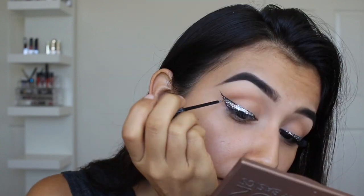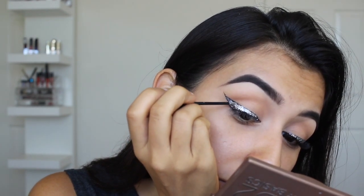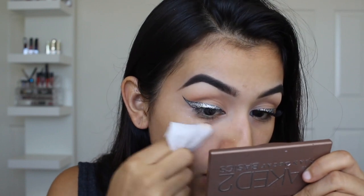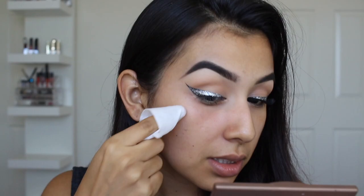Alright, so now that it's mostly covered in glitter, I'm going to take my glitter liner and just fill in anywhere where it's still black. Now that that's pretty much done, I'm going to clean up any fallout that fell on my face from the glitter. I would definitely recommend doing this before your foundation for this reason. So that's pretty much the liner finished. I'm going to go ahead and do some lashes and everything else off camera and I will be right back.